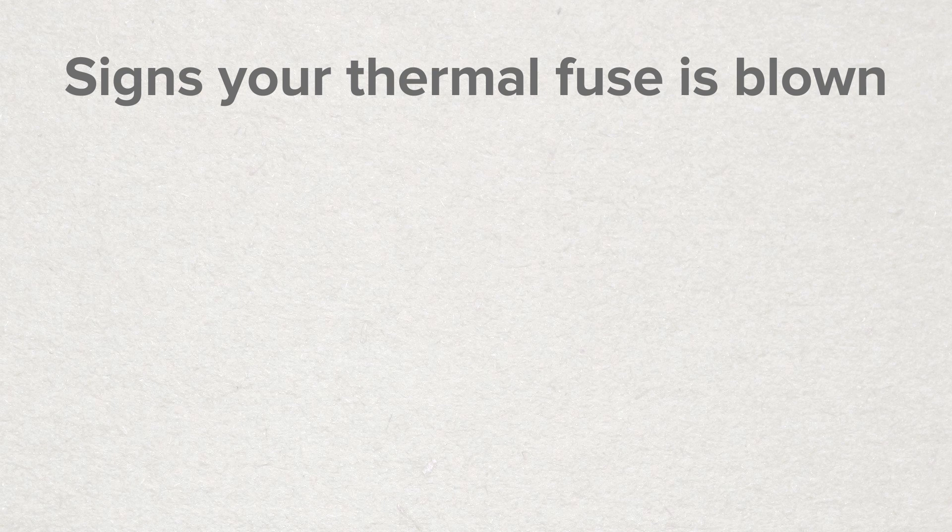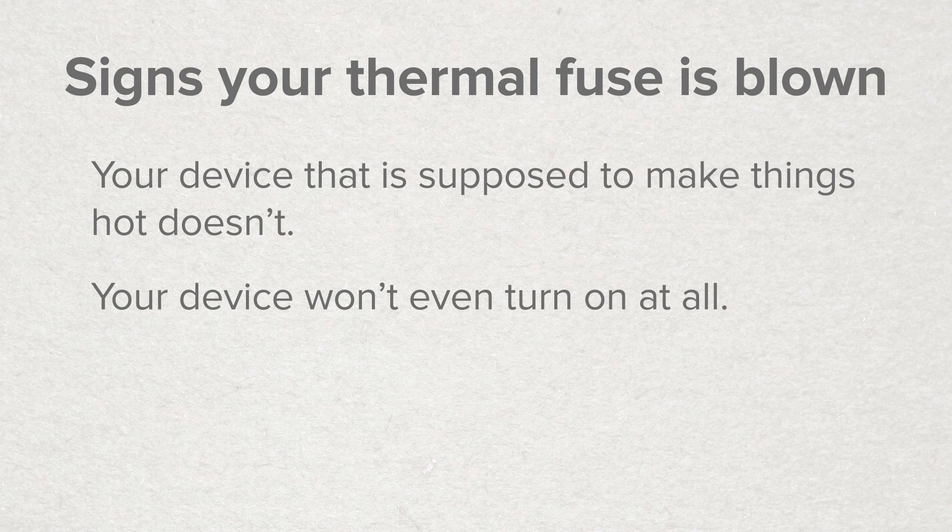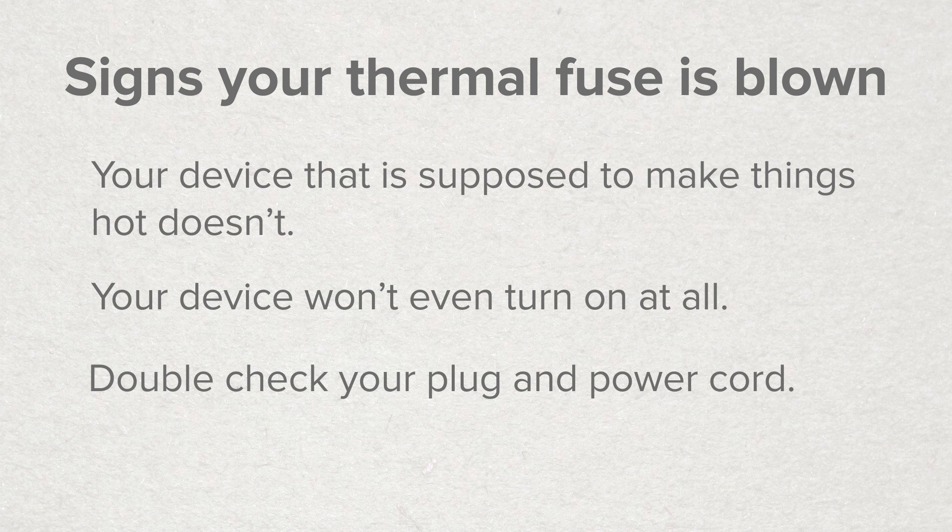So how can you tell if your thermal fuse is blown? Well, the most common symptom is that your device that's supposed to make things hot doesn't. You might also find that your device won't even turn on at all. However, if this is the case, save yourself some work by confirming that your device's plug and power cord are good before you start tearing into it.